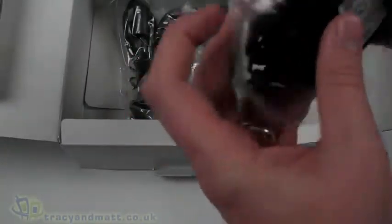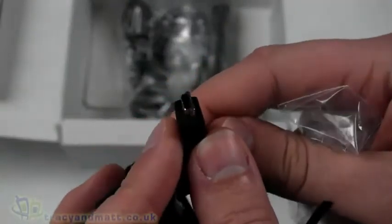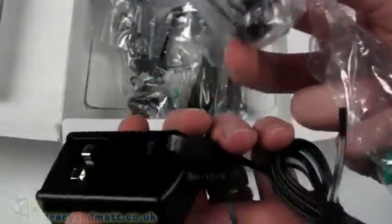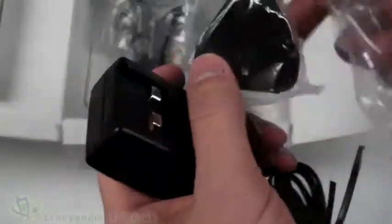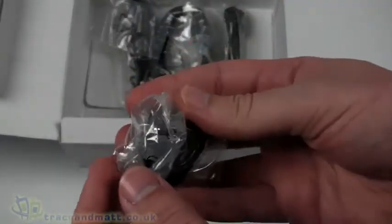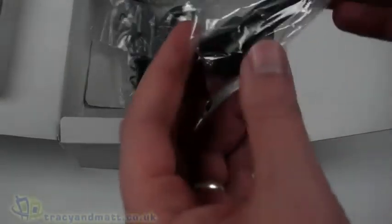There's a charger which actually has a standard mini USB connector on it, so we can apparently charge over USB — that's pretty cool and very convenient. There's also the three-pin UK plug to go along with that, and a European round-style two-pin plug as well. Being able to charge over USB is definitely an advantage.